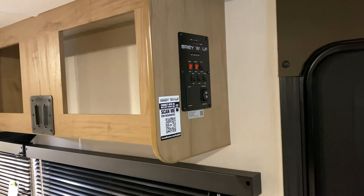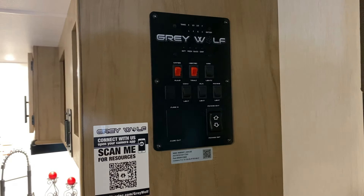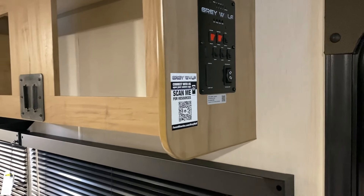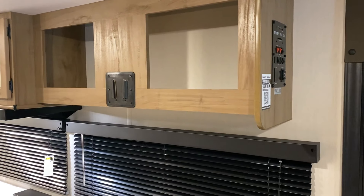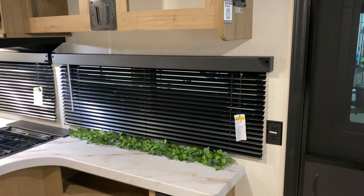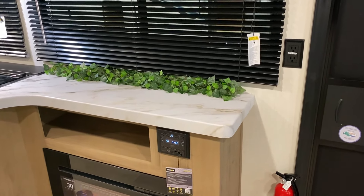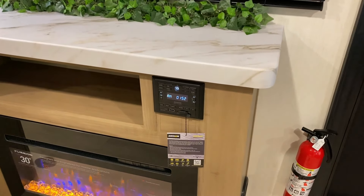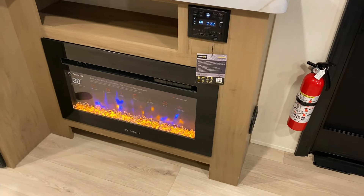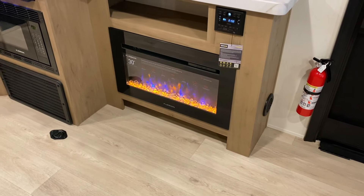Right inside the door is your main control panel where you can see how full your tanks are, turn your water pump on, and use the 12-volt heating pads on your holding tanks. There's also a switch for the awning. The entertainment center up top has a TV bracket already installed. There are 110 outlets throughout, a stereo that is AM/FM and Bluetooth compatible, and a fireplace down below that can be on for looks or function as a space heater. There's also a shoe garage down below.